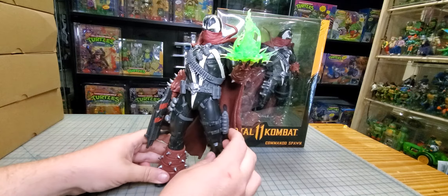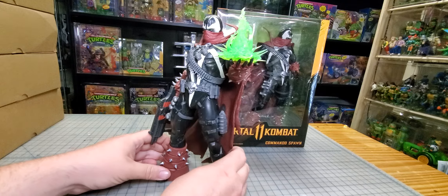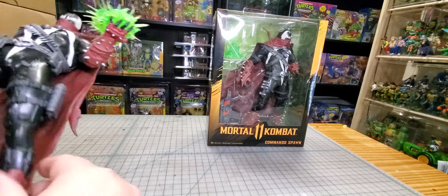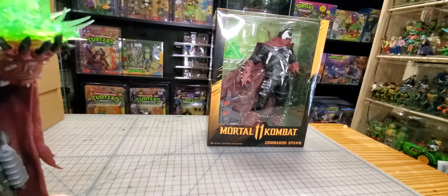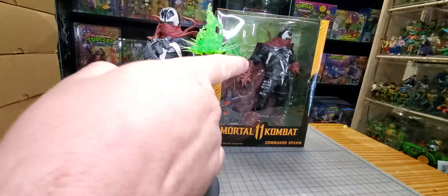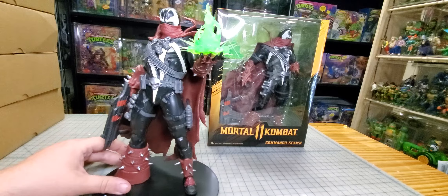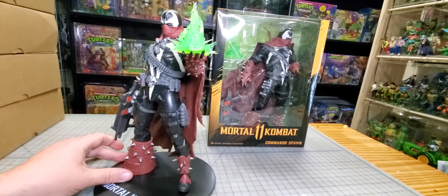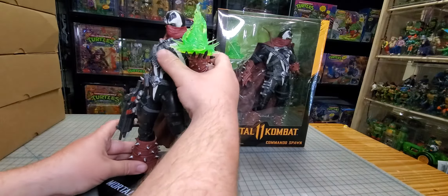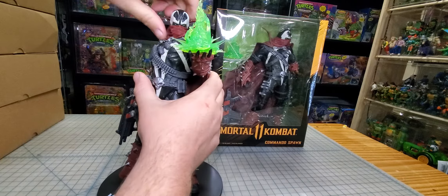He does hold the gun very well — you can actually get his finger in the trigger groove. I think he looks really good but he would benefit from a wash. Since I'm gonna be keeping one in the box, this one is definitely gonna be a custom. I actually might just do a full paint job on this guy because I feel like he needs it. Let's line that up how it's supposed to be — I'll turn his head.